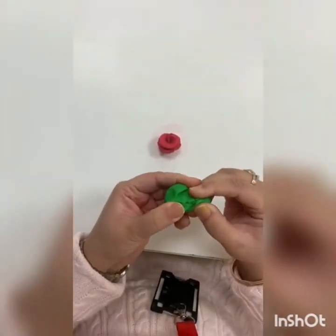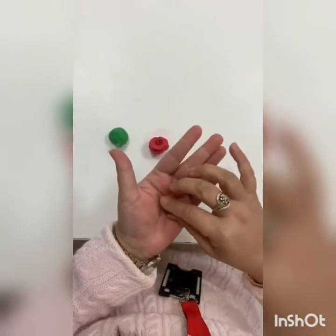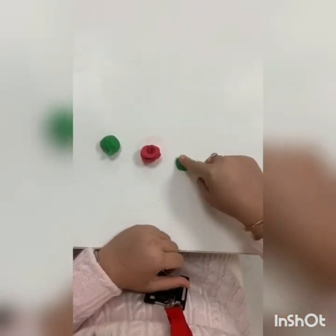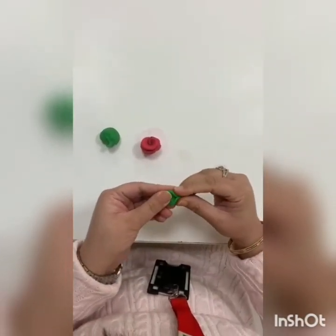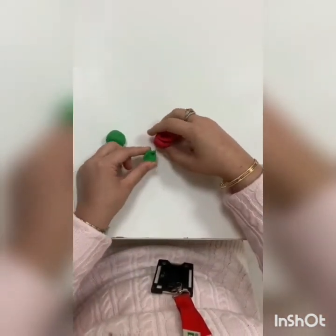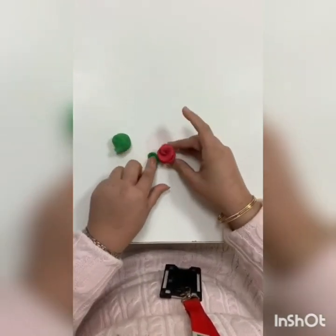Take a small portion of clay and roll it like this. Then keep it on the table and with the help of your finger, flatten your clay. And with the help of your finger and your thumb, attach your leaf to your rose flower.